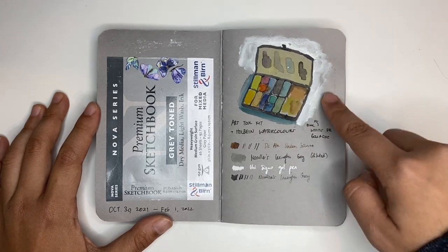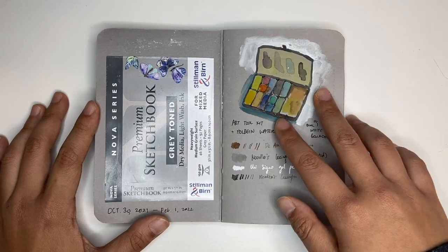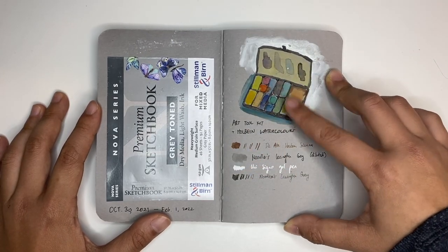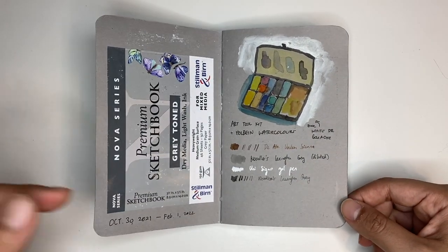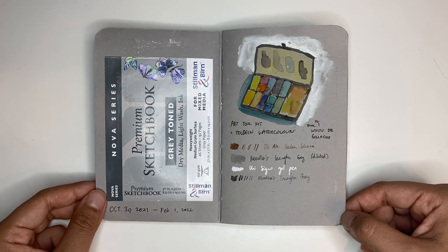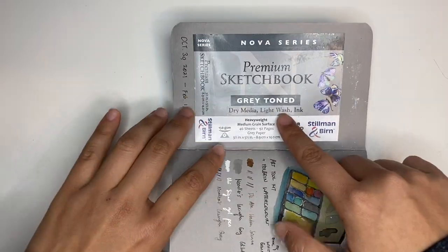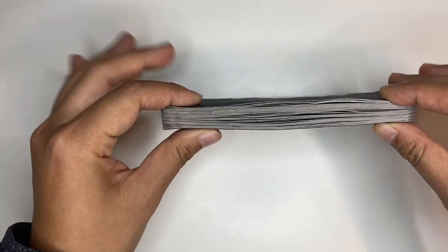I tried out white gouache and a white signal pen, and I can see that the highlights come out. This is pure watercolor — an Art Toolkit pocket palette with whole pan watercolors. If you want more information on my sketching materials, I've listed it down in the description and also posted a video about my most compact sketching materials. This is a gray tone sketchbook and it says it's good for light washes, though these pages are a little bit warped from some of the heavier washes.